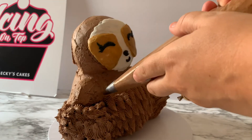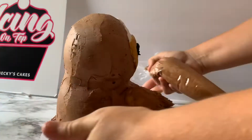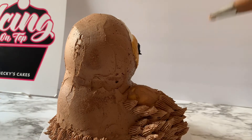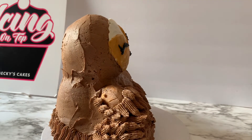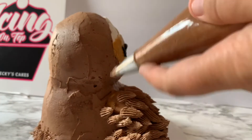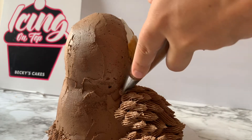For the sloth's hands and arms, we're again going to switch direction and start piping in the direction that we want the arm to go, so that you can define the arm better when the hair is all going in the same direction as the arm. We're going to start at the tip and then overlap it just like we did on the belly, just going in this direction instead.